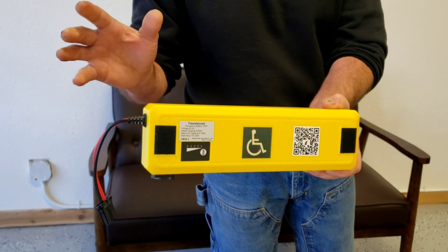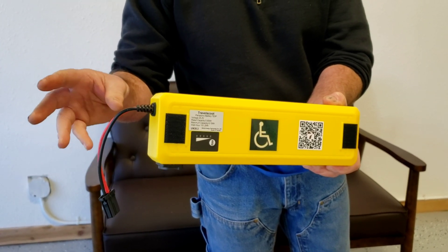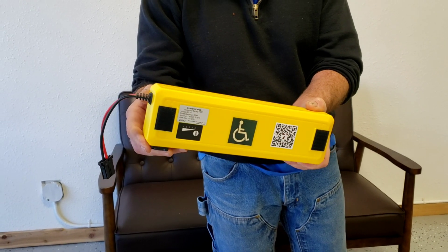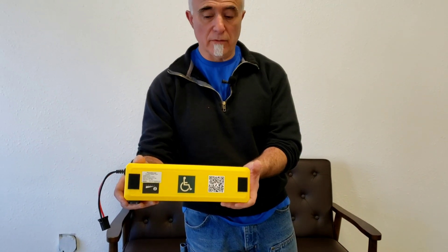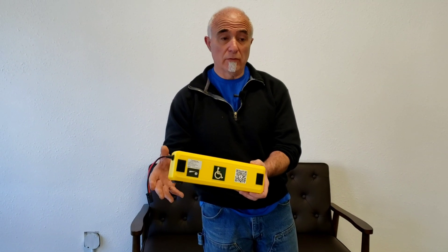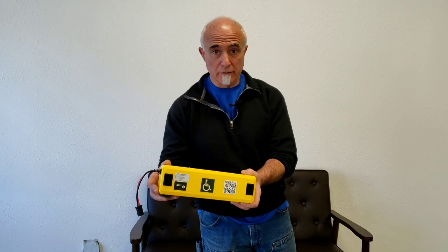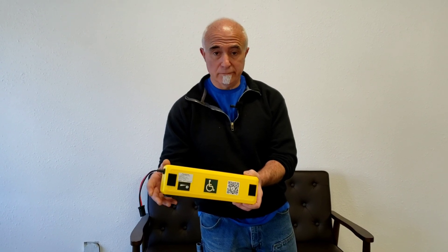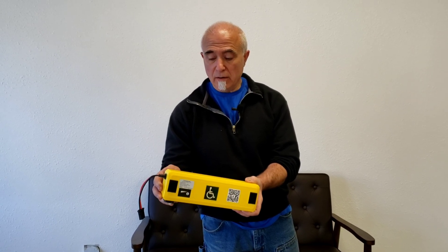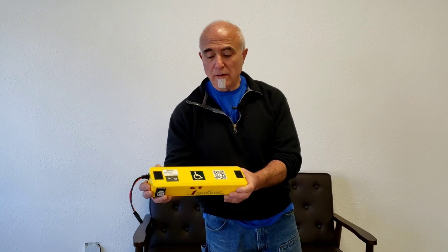Just to touch on that subject very briefly: internationally and for all airlines, a 300 watt-hour limit is permitted for batteries for medical assistive devices. However, a few countries don't subscribe to that international standard — most notably mainland China. For travelers to that country and others, this battery is the recommended choice.